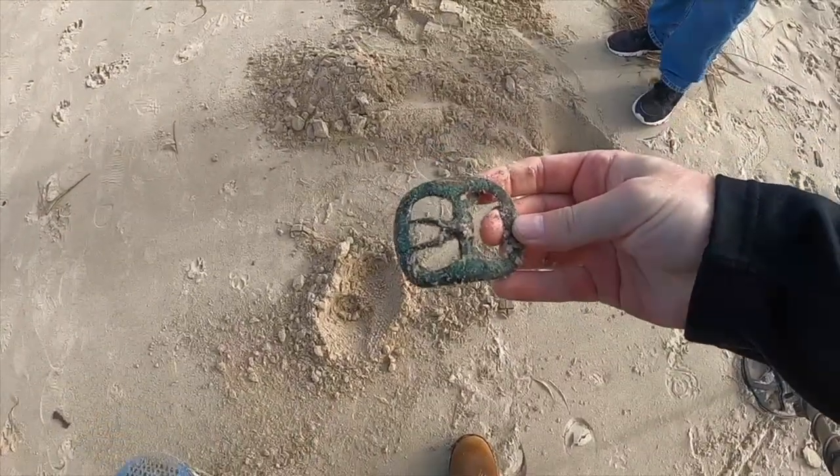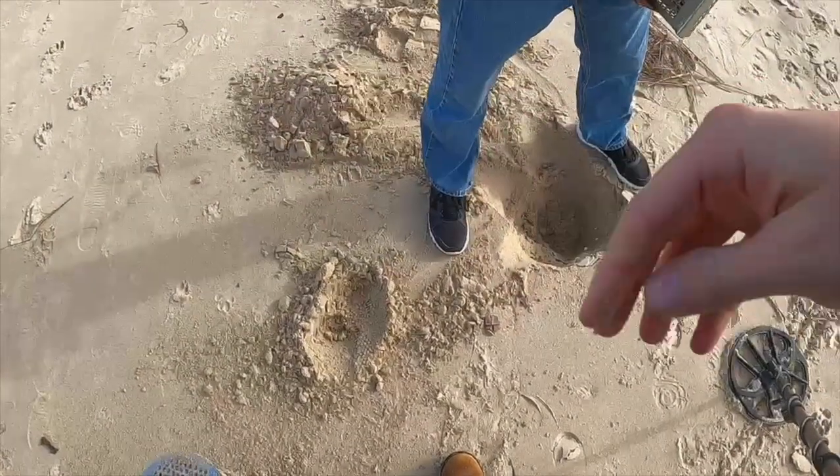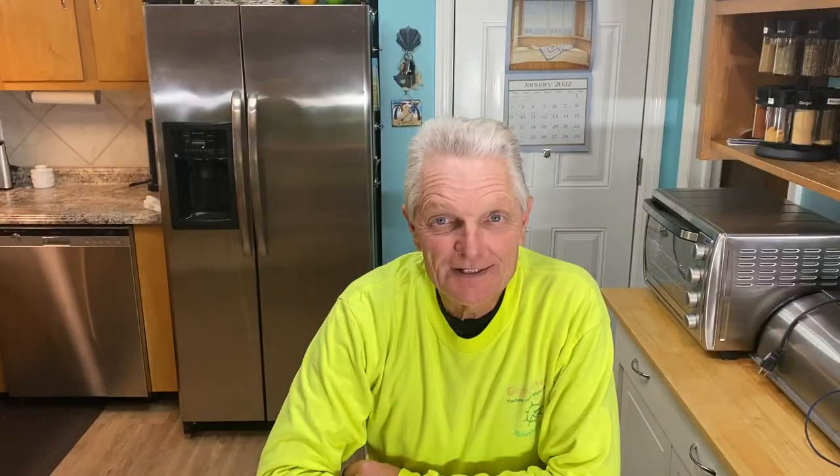That's an old buckle there buddy. Old belt buckle? Old buckle. I mean old — it's real old man, I'm talking super old. Is that cool or what? I think it's like a 1750s, in that range.